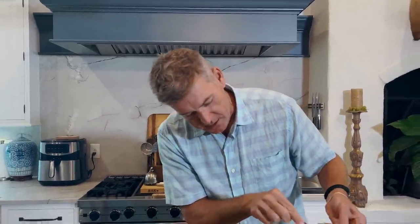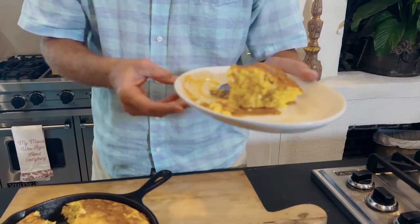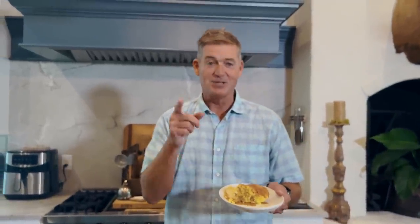The cream corn adds texture and creaminess and cooks up just perfect, y'all. I would recommend that you get started on this cornbread recipe right now before the day is done. I'm Jamie Dean and this is Damn Good Cornbread. We'll see y'all in the kitchen.